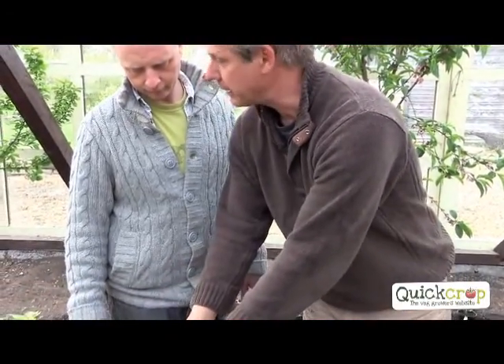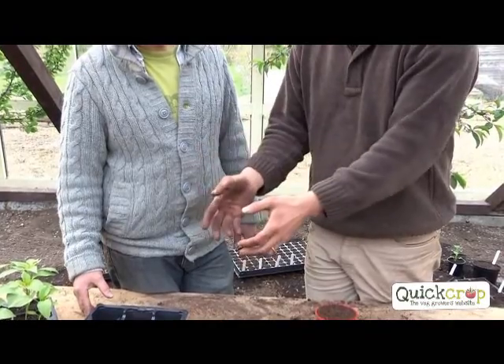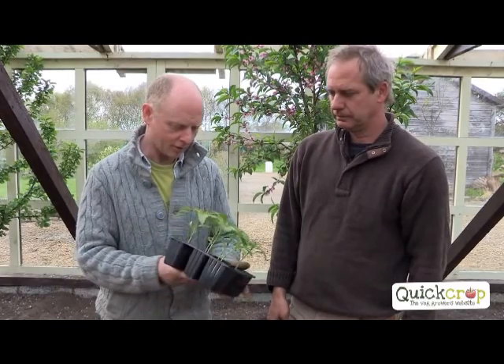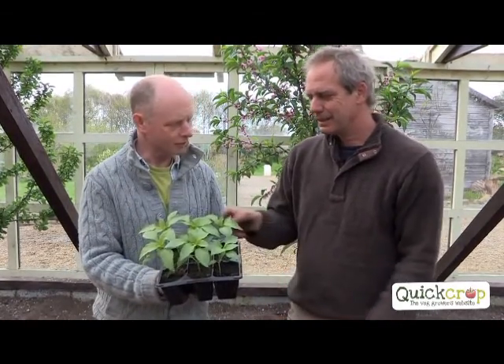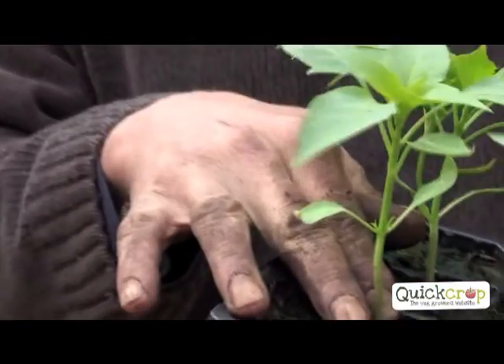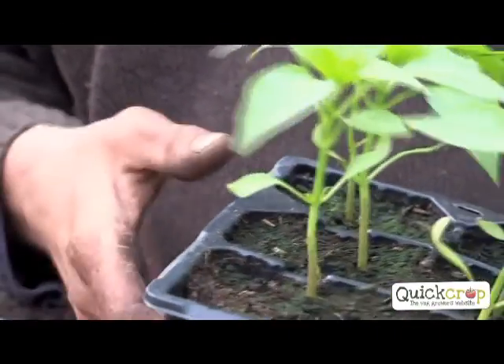Pricking out means you hold them on the cotyledons - the seed leaves - and ease them out gently and put them in fresh compost. Then they have a completely new lease of life, it's fresh compost, and they grow much bigger. Here's some we grew earlier, as they say on TV. These guys are a little bit leggy - that's the seed leaves, the cotyledons. That part should be at ground level. So when you prick them out, you can compensate by planting them a little bit deeper. They have to stay inside and can only be grown in a greenhouse or polytunnel.